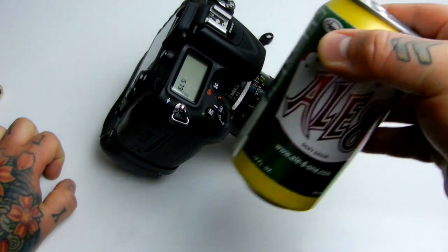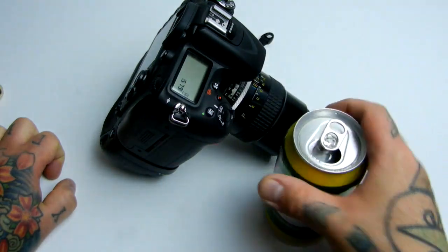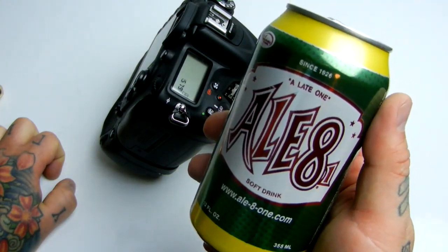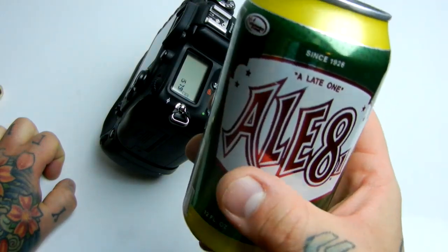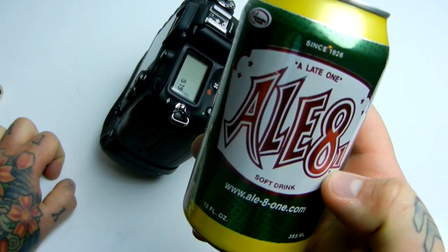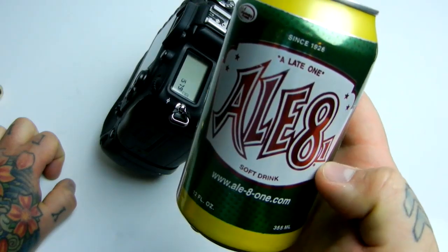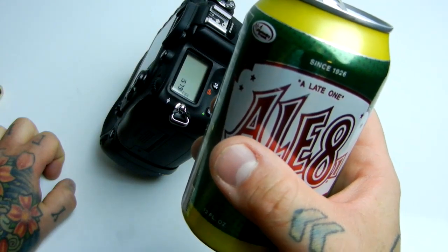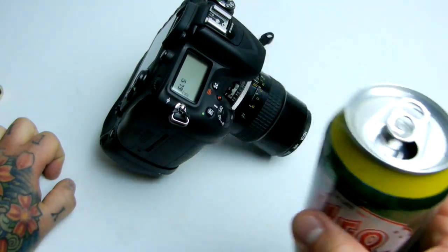By the way, this is a local drink that they make in Kentucky only — it's called Alate 1. It kind of makes Mountain Dew look tame as far as caffeine content. It's called Alate 1 because, if you read it correctly, instead of literally 'Alate 1,' it means 'a late one' — in other words, if you drink it, you'll stay up late.